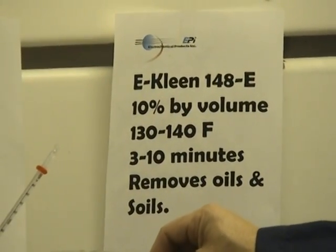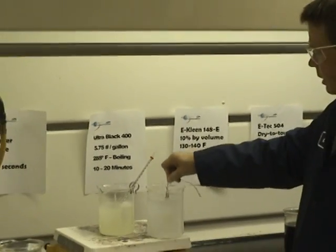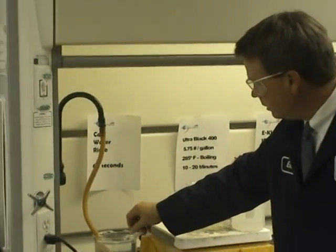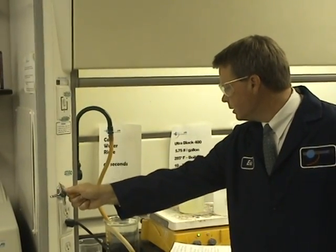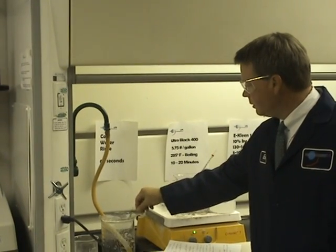Without a clean part, you cannot get a good blackened part. This part's been in here already for 5 minutes. The next step after cleaning is a cold water rinse for about 30 to 60 seconds, and the cold water rinse will rinse off all the alkaline cleaner.